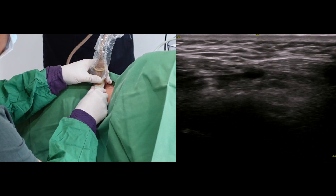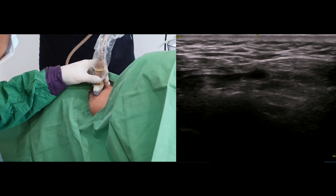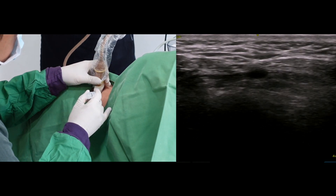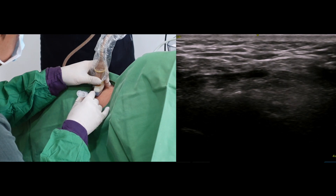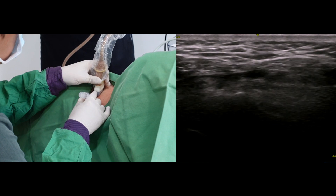Next, I will move on to the C4-5 facet joint. I may go to the same target repeatedly, so point to the previous needle puncture site on the skin and maintain the ultrasound probe alignment.